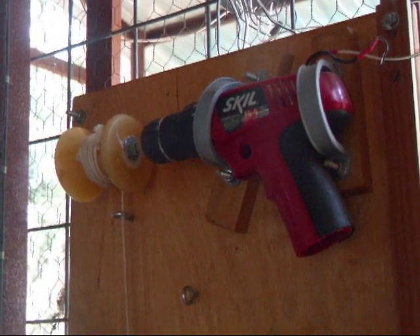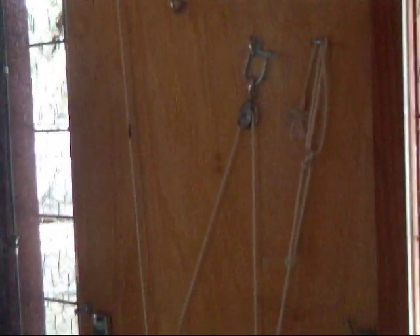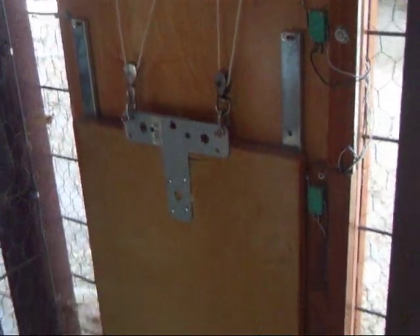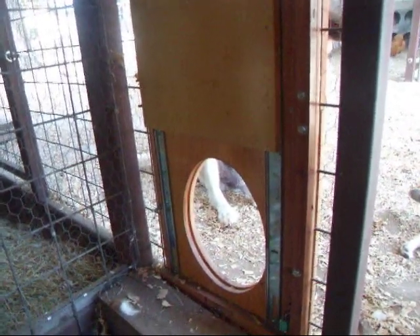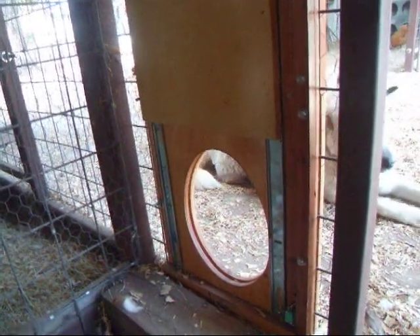The door is powered by a simple drill. A line runs through pulleys, and the pulleys slow down the door as it closes. The door rests on cabinet slides, which keep it in place and give it a good up-and-down motion.